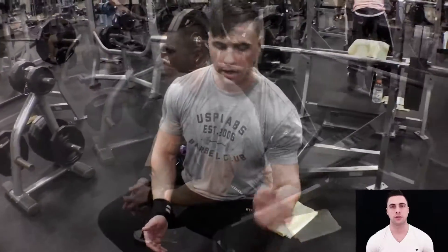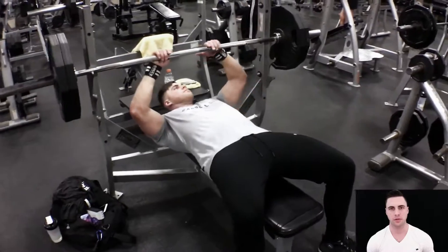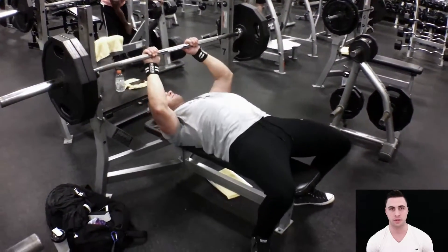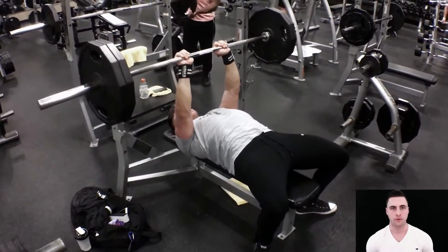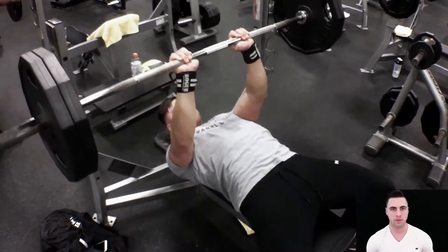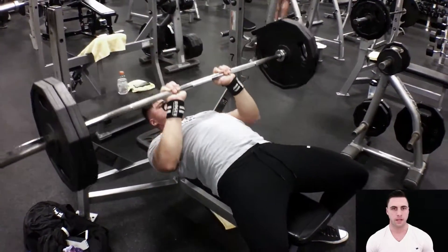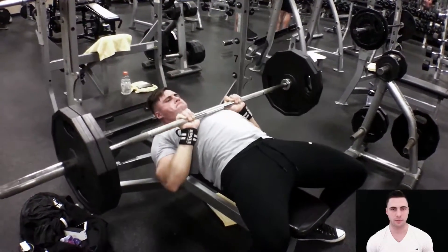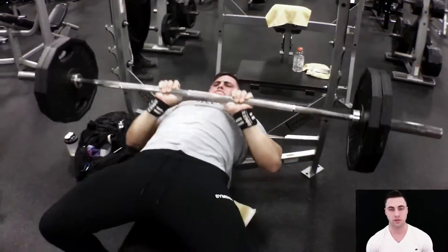On the close grip bench press, I like to hold the bar in the butt of my palms, as you see here. Not a lot of people like to put it on the butt of their palms or put their thumb behind that bar, because it could be a little dangerous, but I find that it's comfortable for my wrists and I've never had a problem with it. While performing this exercise, you want to keep your elbows close to your side, and that bar is going to come down to the lower side of your pecs. I do not allow this barbell to rest on my chest because I do not want to give my muscles a break.